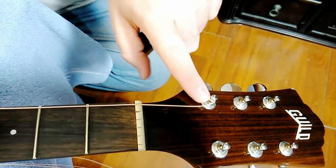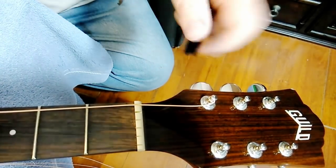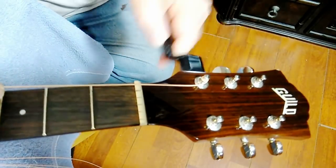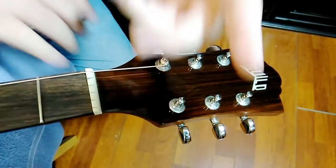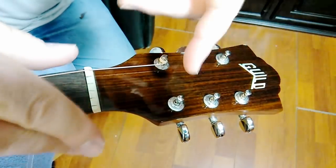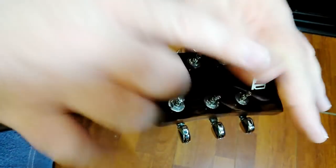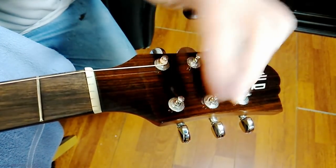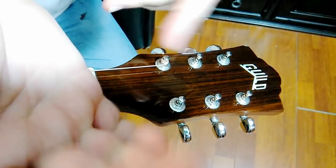Once you get a winding, make sure you're winding down the post — new windings going toward the bottom of the post. Here are my finger-length measurements per string: the sixth string gets one and a half lengths, the fifth string gets two lengths, the fourth and third strings get two and a half lengths, and the second and first strings get three to three and a half lengths. Then wind all the posts.